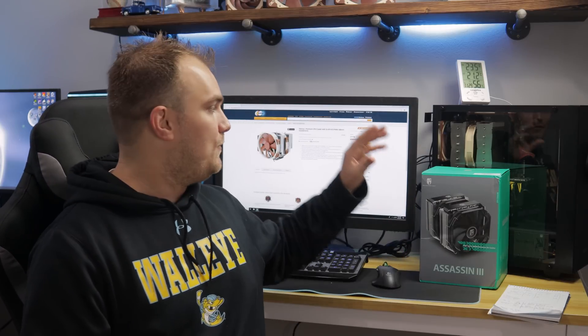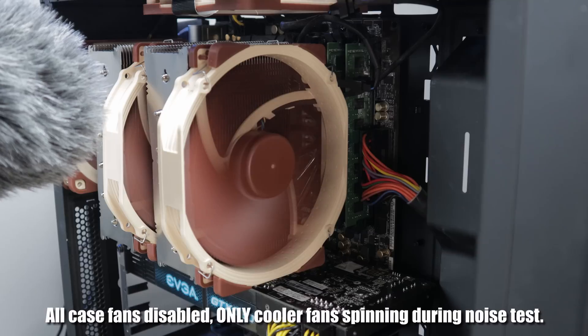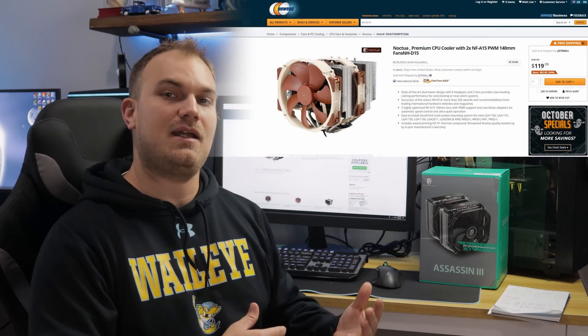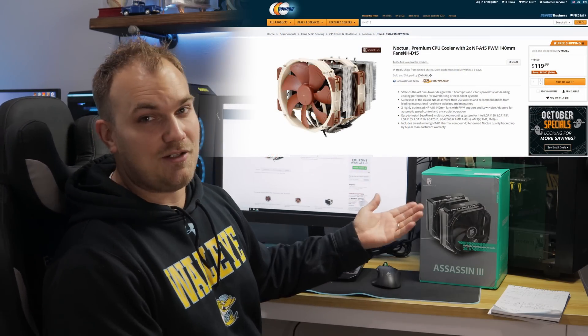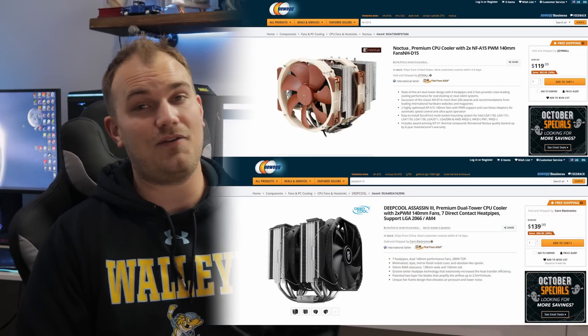Mounting both coolers was pretty simple — nothing much to it, they both go in easily. Noise-wise, the NH-D15 is still quieter than the Assassin 3, so if that means a lot to you, make sure to consider it when picking which cooler works best for you. Price-wise, the NH-D15 is about $119 right now on Newegg, whereas the Assassin 3 is $139.99. So it's a little more expensive and a little louder — things aren't really looking too good for it so far. That all changes when we get into performance.